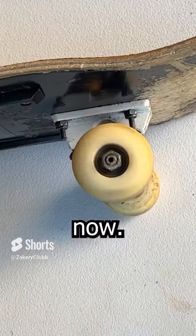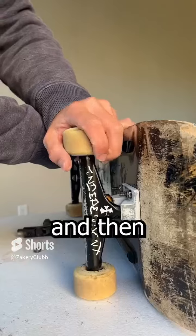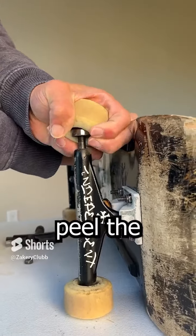This is how to replace your skateboard bearings right now. The first thing we have to do is remove the wheel nut so we can take off the wheel spacer, and then lift up the wheel a little bit so we can peel the bearing right out.